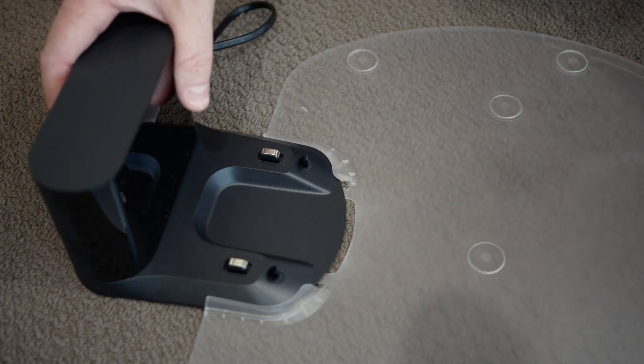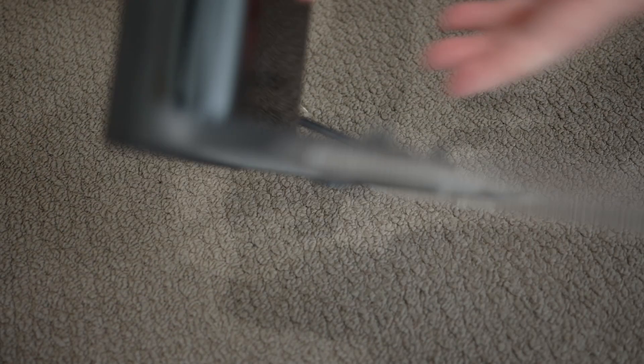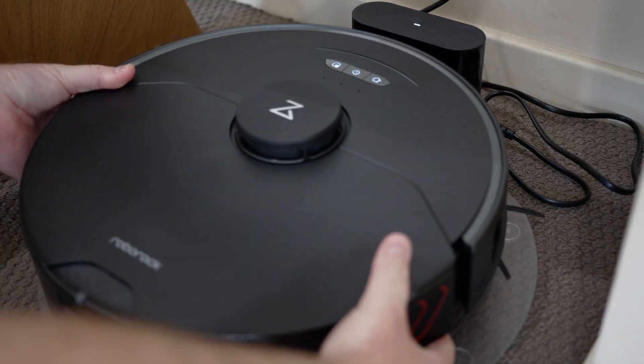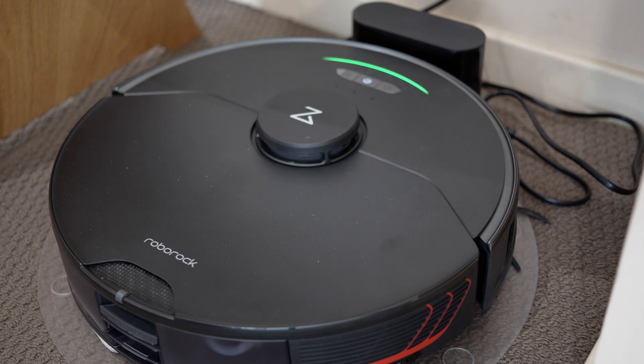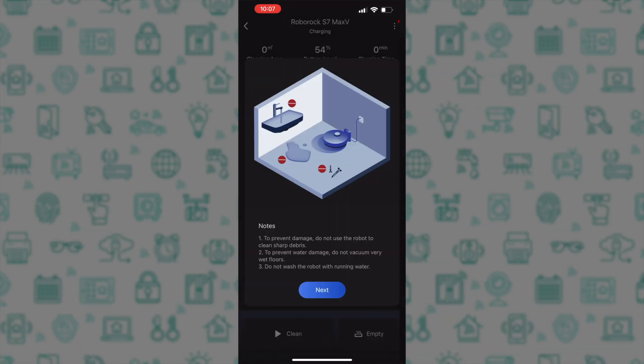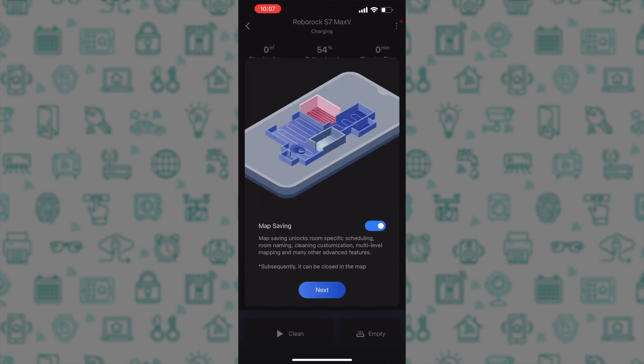Now is a good time to find a place for the robot to live in your home. To set up the dock, slide the dock and the moisture proof mat together and you will see the tabs retain it, then place the robot on the dock and it will say: Charging. Once the firmware is updated, you can get back to the setup process. Tap next, and then ensure that you enable map saving, as this unlocks room-specific scheduling, naming, customisation, multi-level mapping, and many other advanced features.